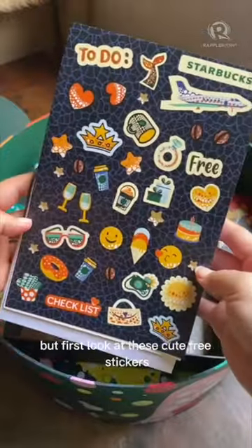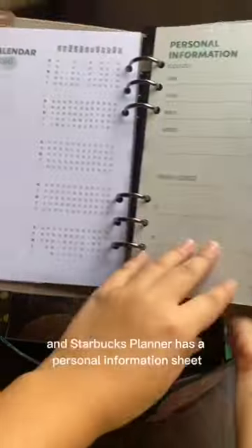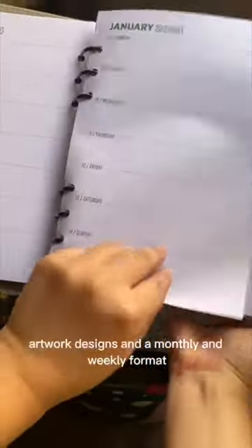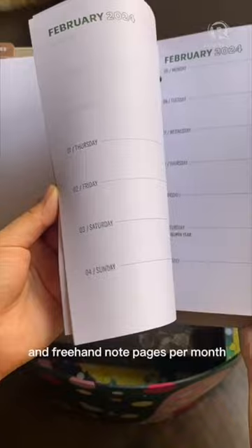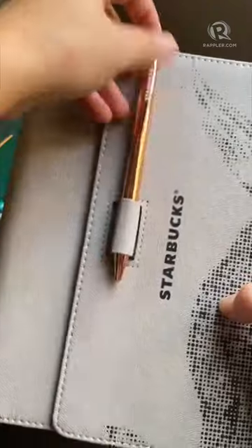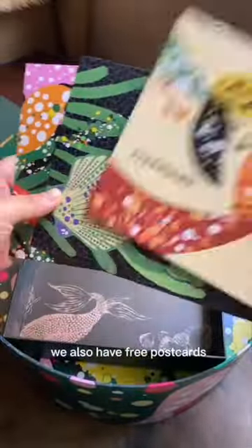First, look at these cute free stickers — I've already put that in. The Starbucks planner has a personal information sheet, artwork designs, a monthly and weekly format, and freehand note pages per month, plus more at the back. We also have free postcards.